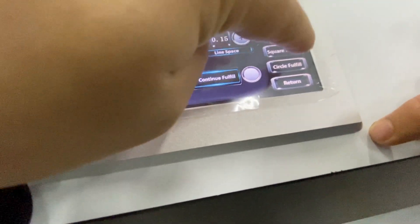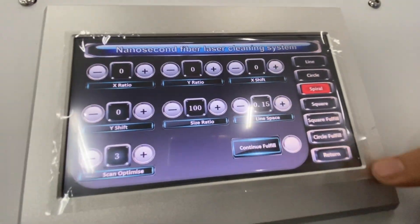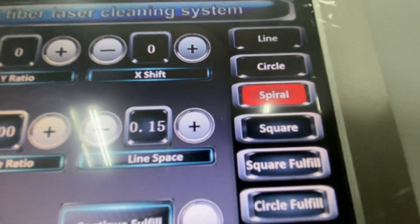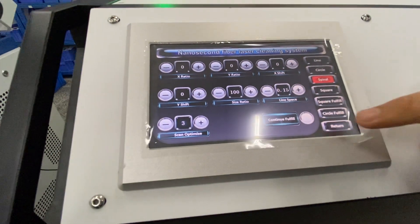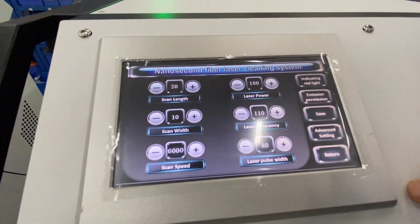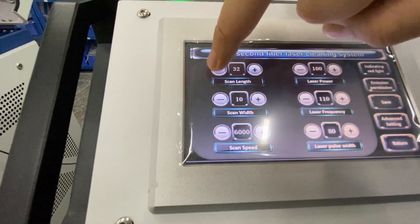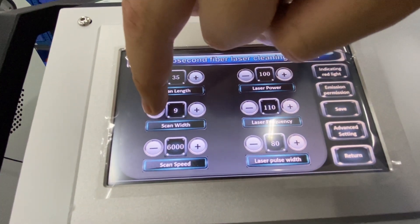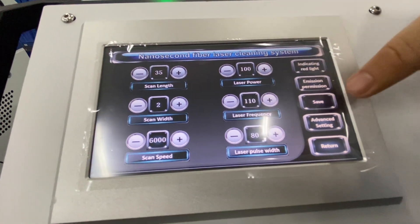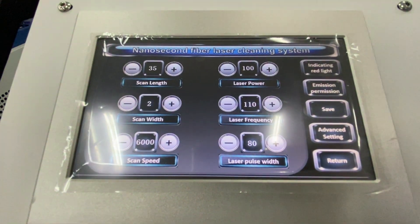Here is the scan model. We have options: line, cycle, spiral, and square field, cycle field, and return. Now we can choose spiral. You can save the selection and adjust the parameters, then save again.